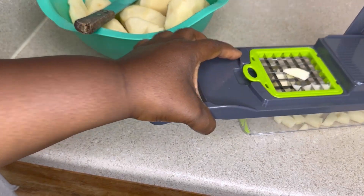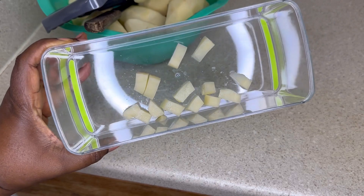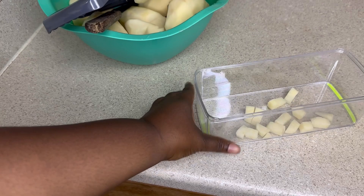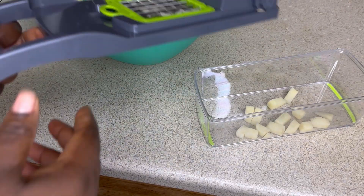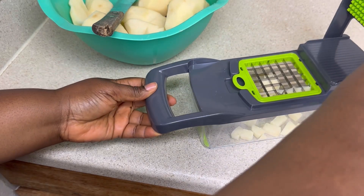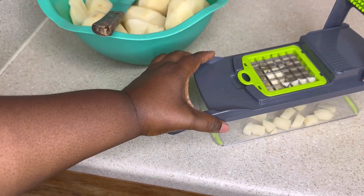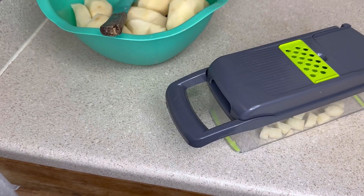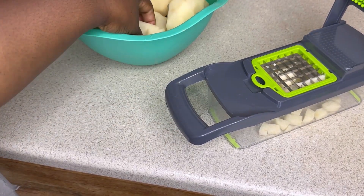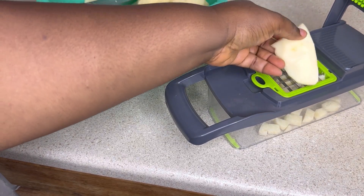Look how it came out — that's the big size blade I used, that's why the pieces are large. They have two sizes: a smaller one that will cut onions or other things into small pieces, and the big one I used. Tomatoes would be good for this particular slicer. You can use the smaller one to cut your onions and it will make them really small.